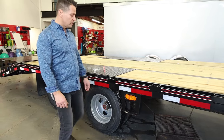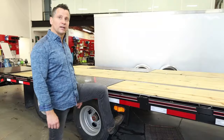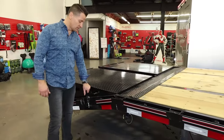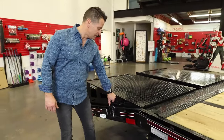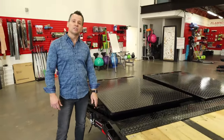Another nice little touch with Diamond C is all their trailers are equipped with a mid-step and a mid-turn signal, just a nice way to get up on your equipment. One of the biggest changes — and anybody who's flipped over ramps as many times as I have in 25 years will appreciate this — is they've really listened to their customers when it came to the beaver tail. Diamond C has redesigned their beaver tails, and it's actually a true double-acting spring-assisted ramp.